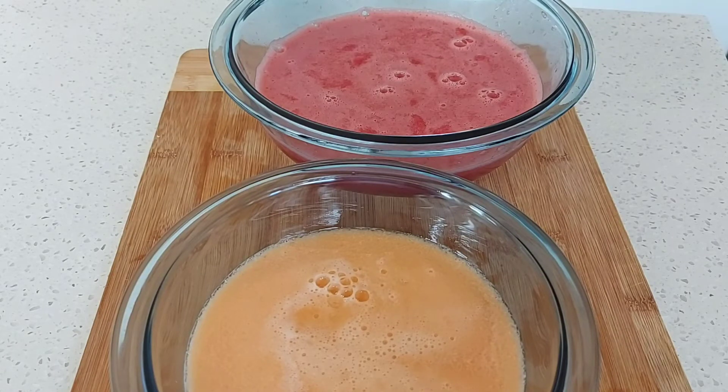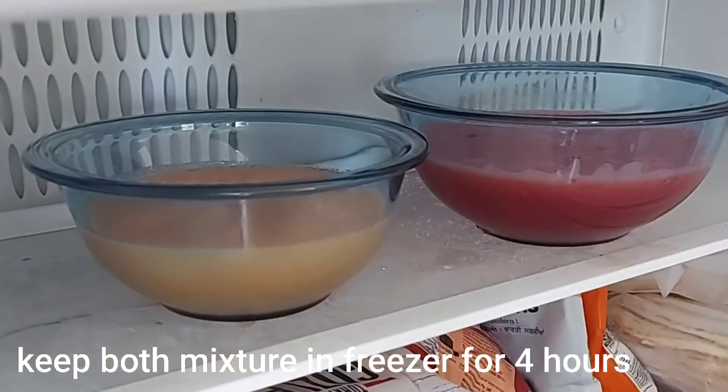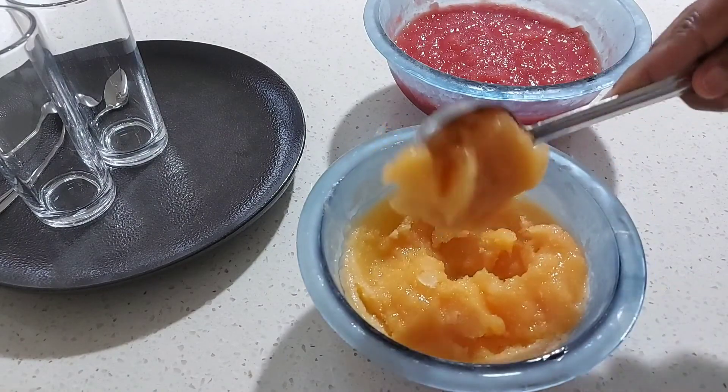We will set 3 minutes in the freezer. We will set 2 minutes in the freezer. We will put a fork in the freezer. We will set 4 minutes in the freezer. We will set 3 minutes.